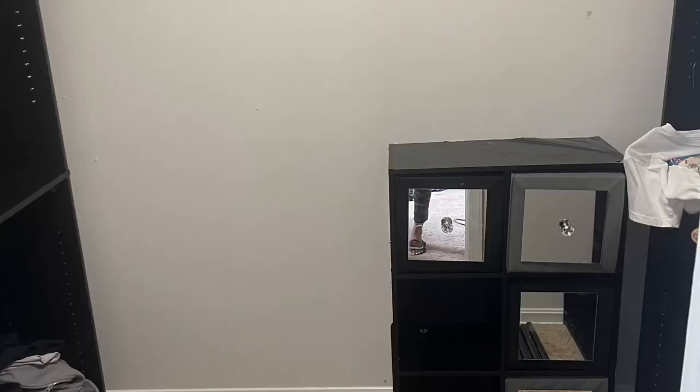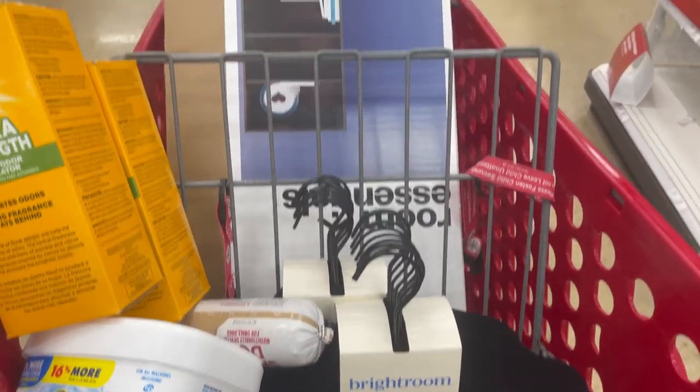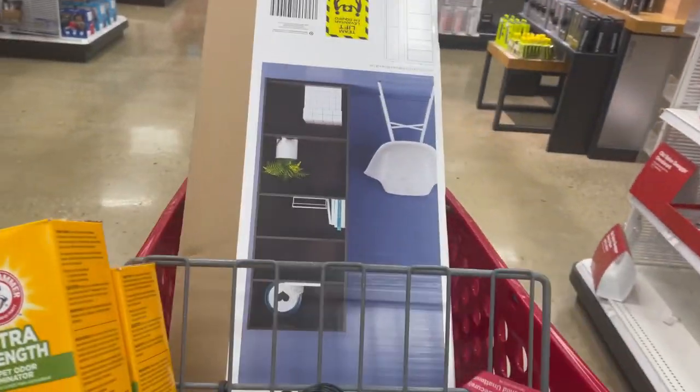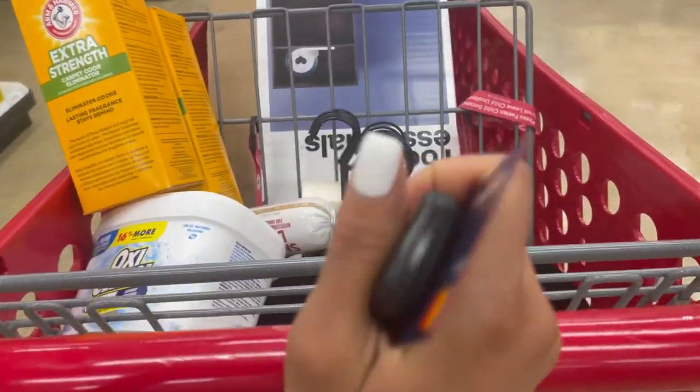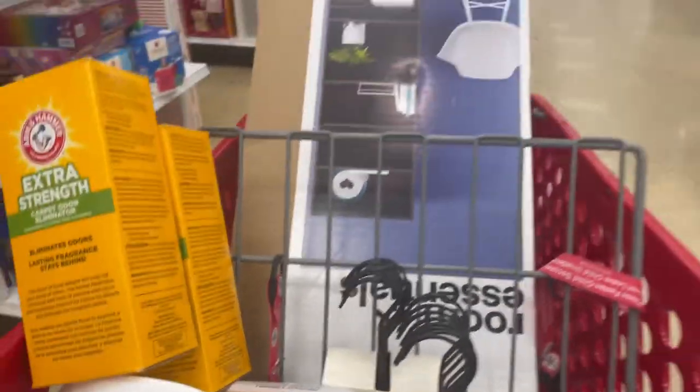The vinyl was not perfect at all — I was just impatient and wanted to get it on there. I actually ran out of supplies so I had to run to Target. I had to go back and get two more shelves because there wasn't enough space with what I'd purchased previously.